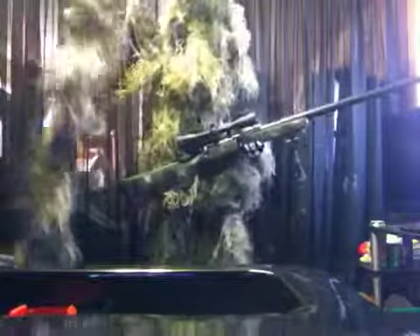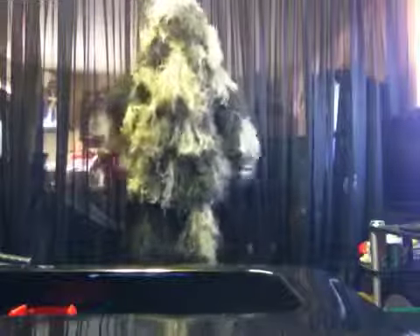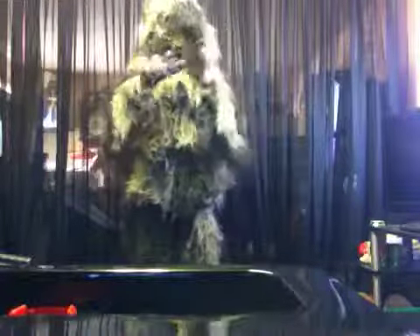I have this ghillie wrap that came with my ghillie suit for my sniper — I have to put it on yet. Now onto my gloves: I got black original mechanic gloves. They're very good. And now onto my ghillie suit.